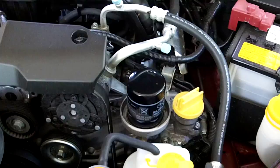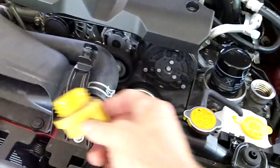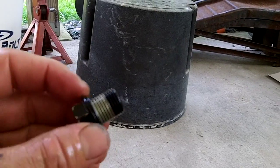Let me get under the car and take that bolt out to drain the oil. We're under the car and the bolt's right up in here. You don't have to take the plastic pan off — no big deal. A lot of times these bolts are pretty tight too, but this one not so much. Loosen it up, put your hand under there, and voila — here's the drain plug.